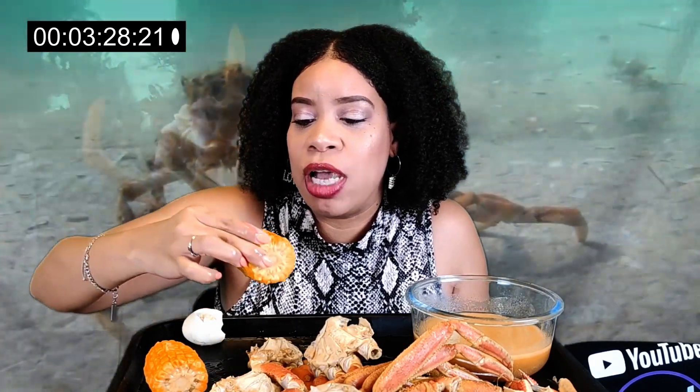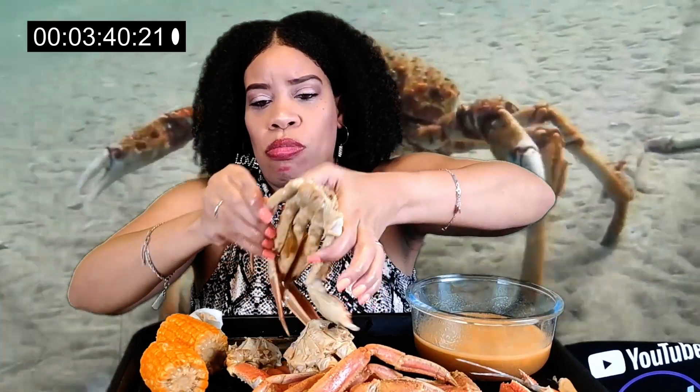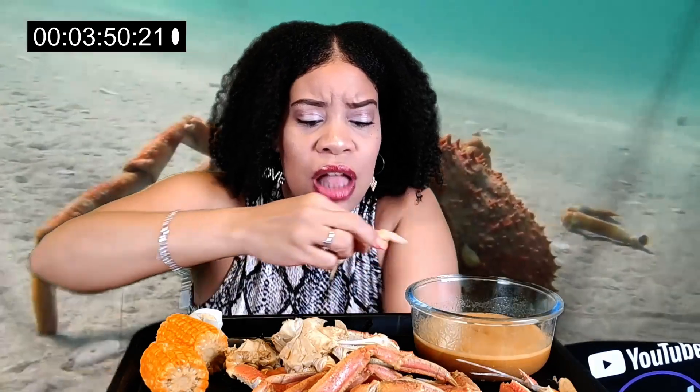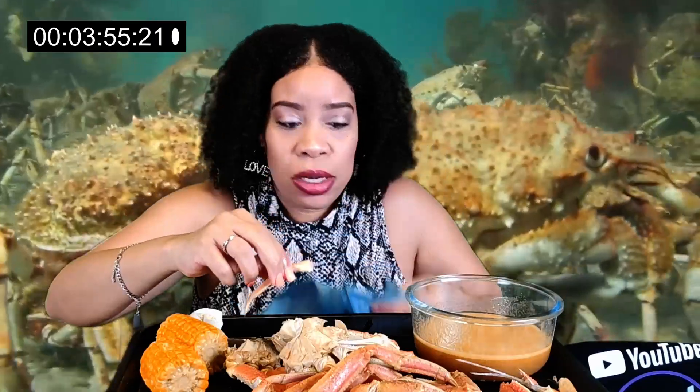I don't like eating crabs this fast either. My heart — okay, I'm trying to eat fast though. Why am I not eating it? It's the lipstick on the bottom of my chin. Oh my God, I already did it. This butter sauce is gonna burn my chin.